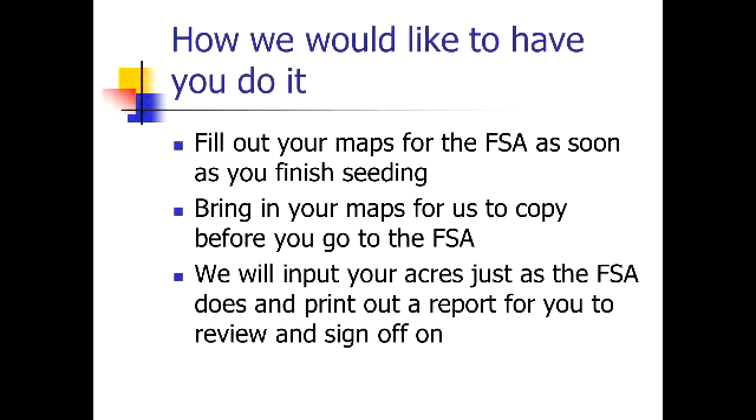Here's how we'd like you to do this: fill out your maps for the FSA as soon as you finish seeding, then bring your maps to us to copy before you go to the FSA. The sooner you can get this done after seeding, the more accurate it's going to be and the sooner we can get our information back to you. Bring in your maps after you fill them out, then take them to the FSA for input. We'll input your acres just as the FSA does and print out a report for you to review and sign off on — this process mirrors what the FSA is doing.